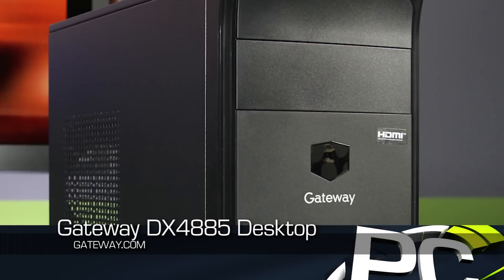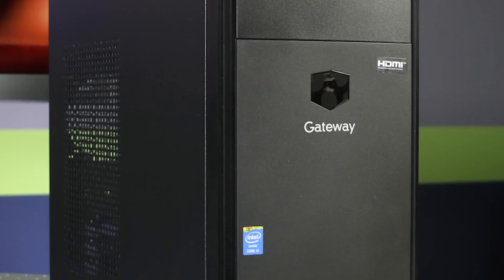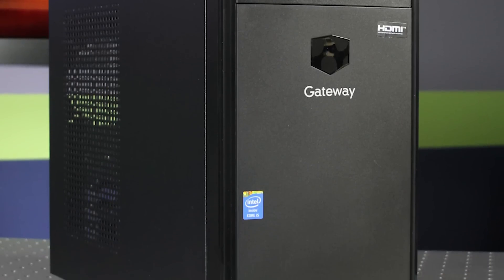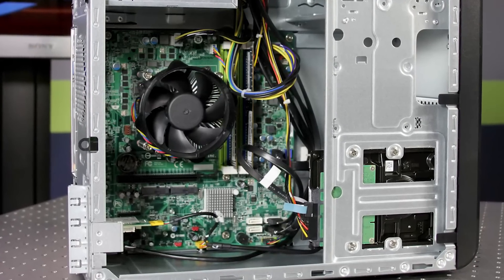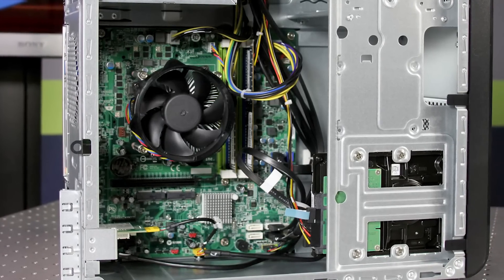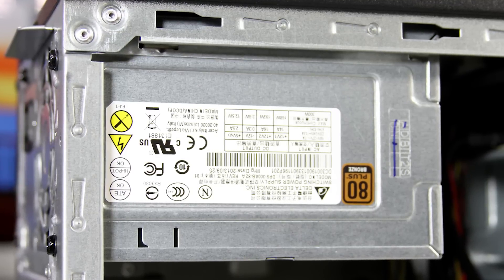The first one is the Gateway DX4885 system. This is a $570 PC. It has an Intel Core i5-4440 quad-core processor, Intel HD 4600 graphics, 8GB of DDR3 1600MHz memory, and a 300W power supply.